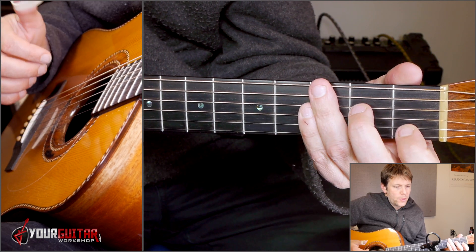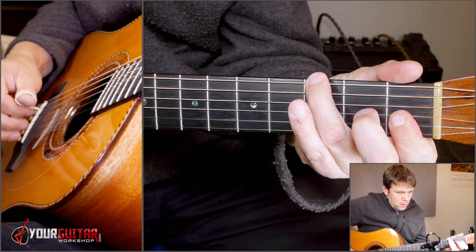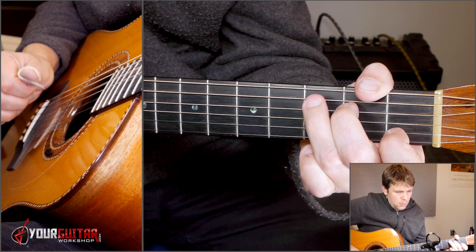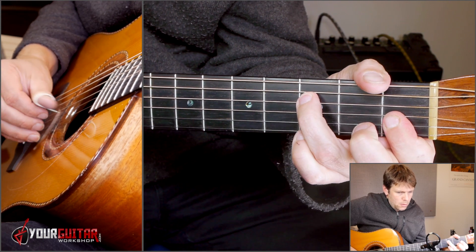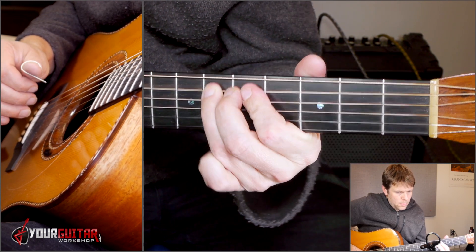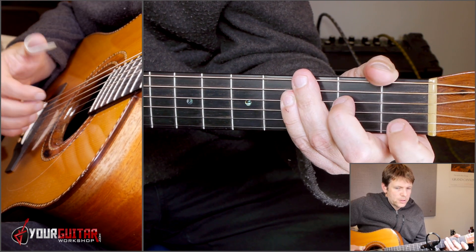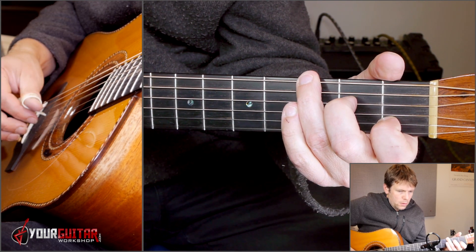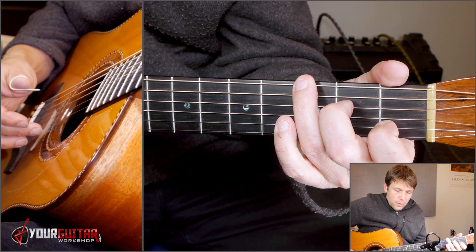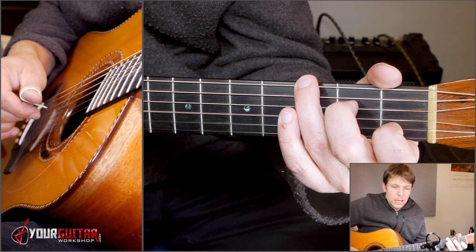Now let me play the next part for you. You start on that C over G on the four-end of the previous bar. On the one-end of the next bar, you play low E, then top E, and then G, B, E, B, G.